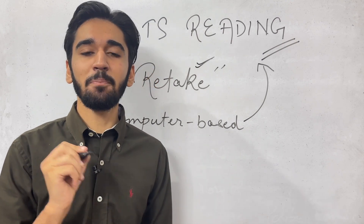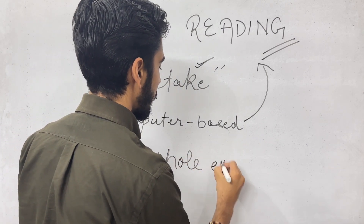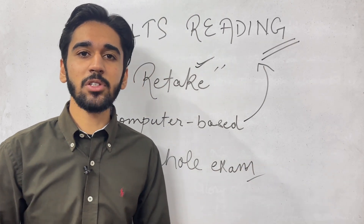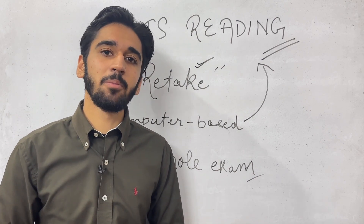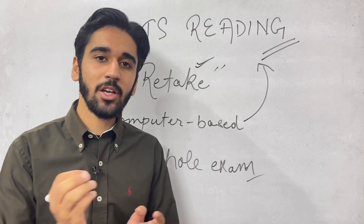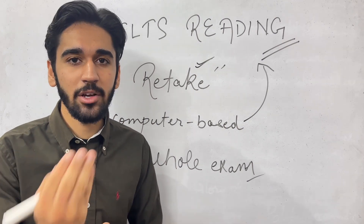But if you have given the pen and paper based exam, you have to give the whole exam again. EOR (Enquiry on Results) is also not beneficial for students who got a lower score in pen and paper IELTS, because reading is checked by computer. There is no flaw or fluctuation in the score — it is always accurate. So you are left with only one option, which is retaking the whole exam.